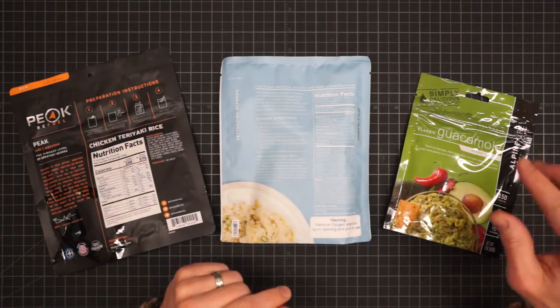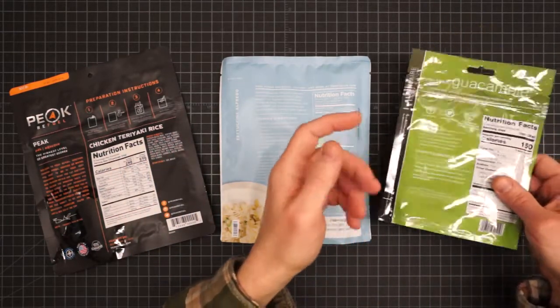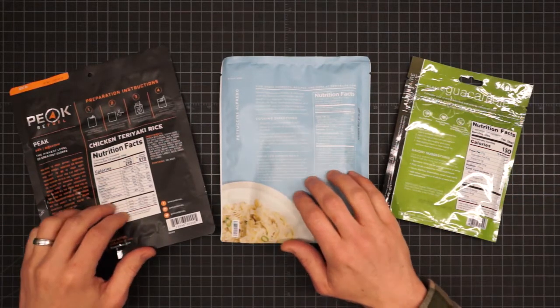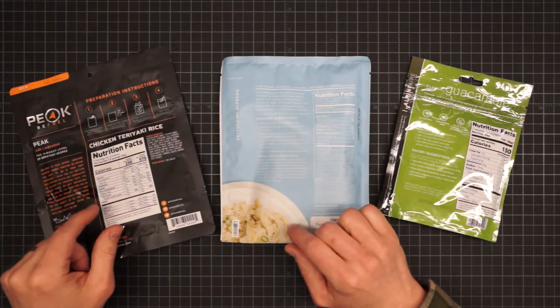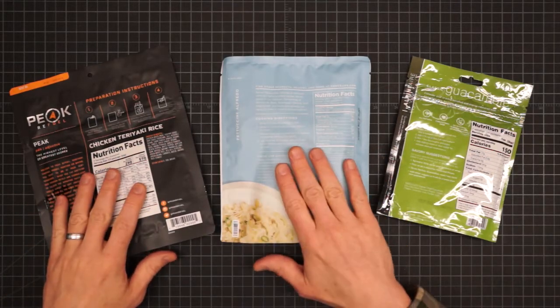And then lastly you have the cold prep, which doesn't require you to boil anything — you just add water and stir. You can cold-soak both the hot and cook styles as well, it just takes a lot longer, and there may be a difference in how to go about it between the hots and the cooks.